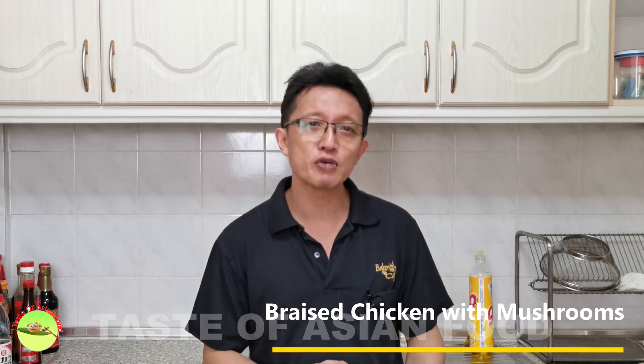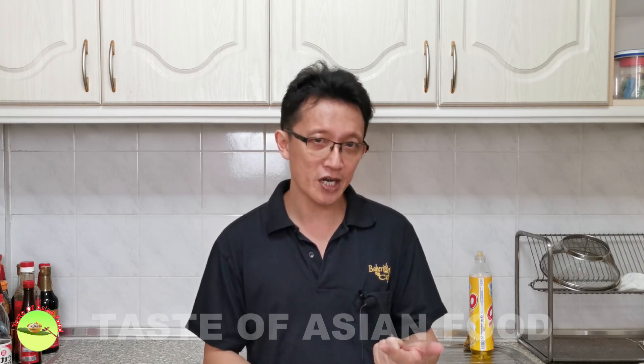Apart from soy sauce, I use traditional seasoning for Cantonese braising dishes: ginger, garlic, and scallion. The flavors complement each other and taste heavenly when combined with soy sauce. Let's dive right in.